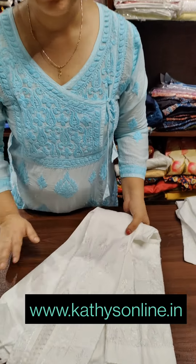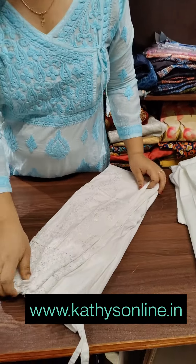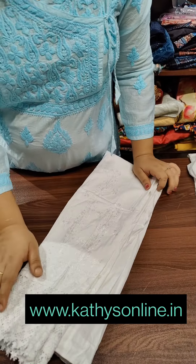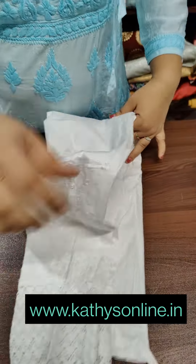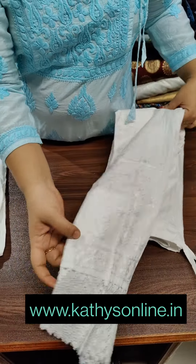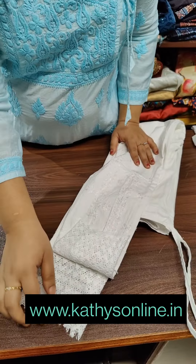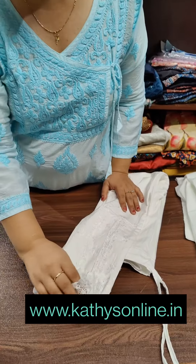The length is 36. This is the lace. This is a 39 inch length. The price is 300. The price is 700.